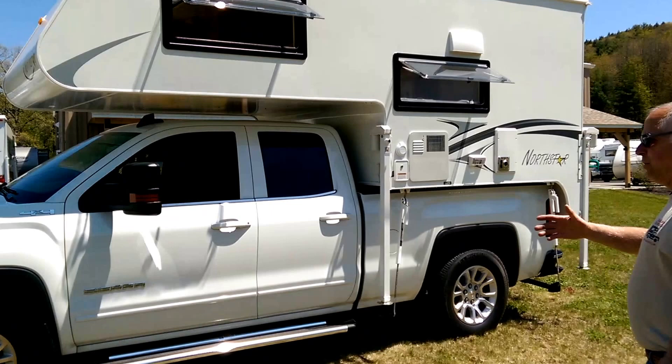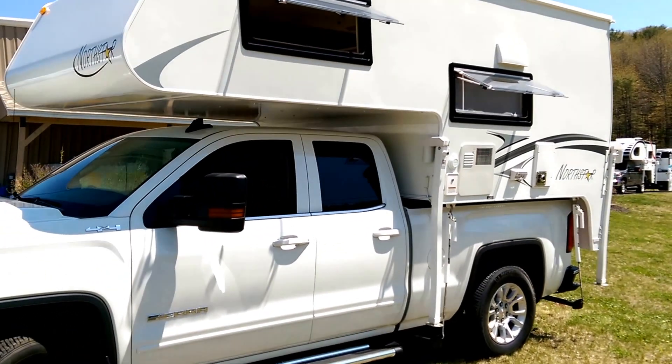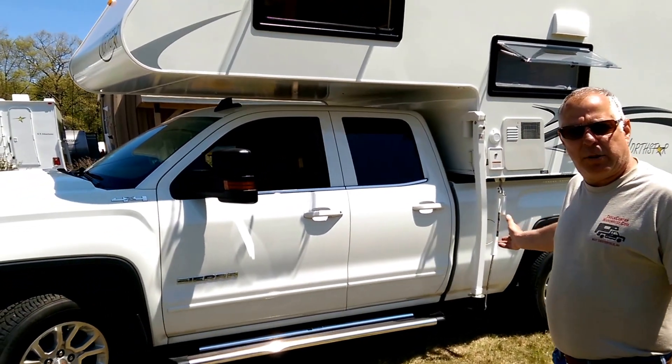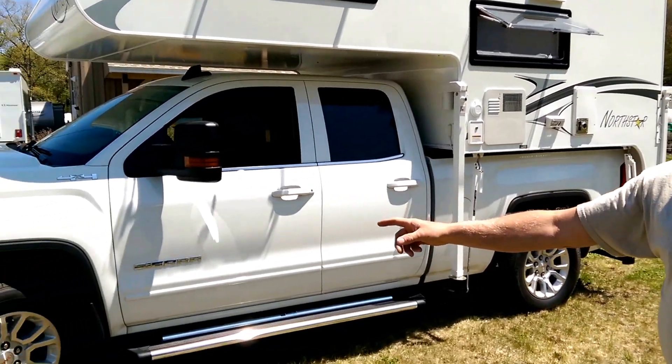As you can see by the attitude of this truck, the truck doesn't know the camper's on there. The only things we've added as upgrades to this truck is active suspension to the back, made by Roadmaster, and we've changed our tires over to a 10-ply tire.